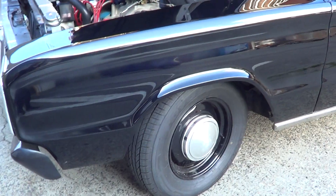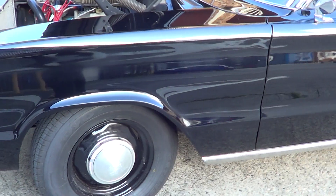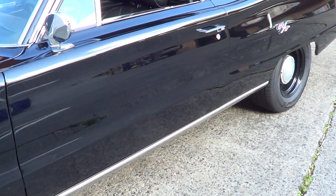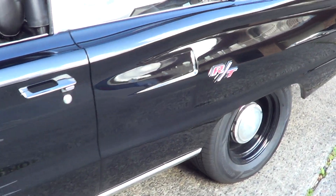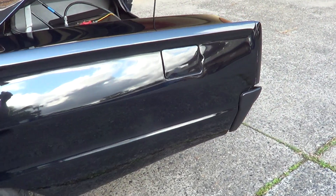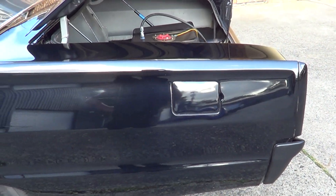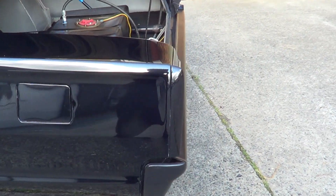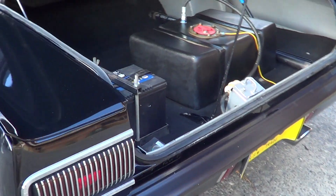It's got the sleeper look with the dog dish hubcaps. Really clean body — as you can see, arrow-straight panels on it. Rust-wise it's a really dry Arizona car, really really dry so the floor panning is as solid as a rock. Fuel cell in the back, battery in the boot.